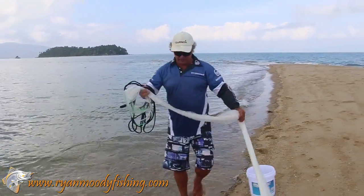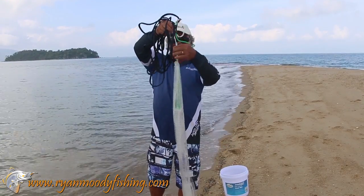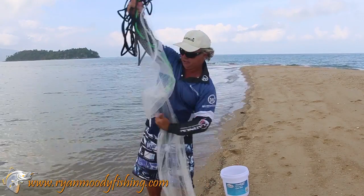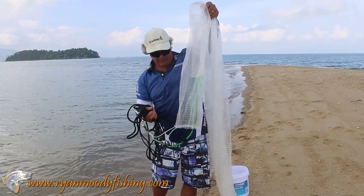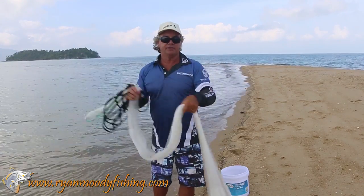Say you've got a whole heap of bait stuck in the top pocket. There's a little slider that falls down to hold it all shut. Lift that slider up and the whole top pocket opens up. You turn your net upside down and everything just falls straight out. Close it back up, pull that little locking slider back down, and you are ready to cast again.